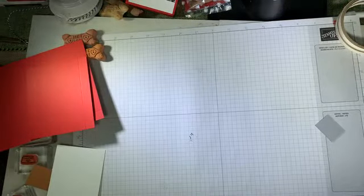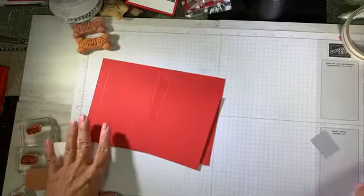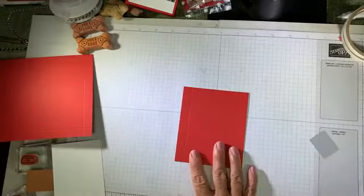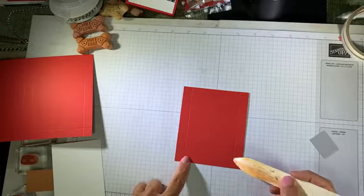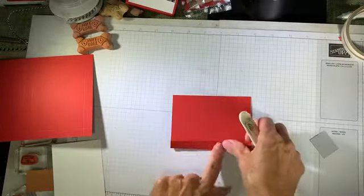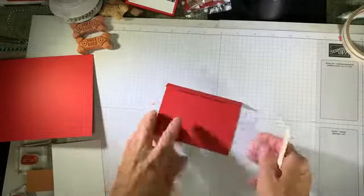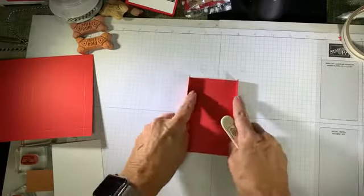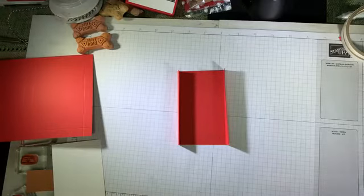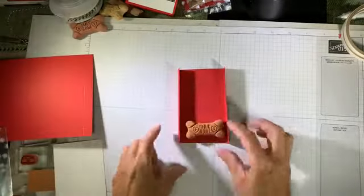Let's make the tray first — that's the easiest part. The tray measures three and three quarters by four and a half. I'm going to use my bone folder, always folding with the valley side out, so I flip it over, bring up that half inch, and burnish that down. I do the same on the opposite side. There's my treat tray.